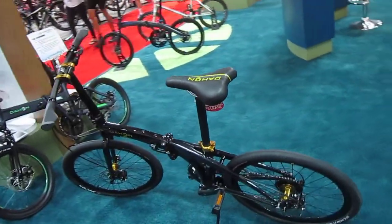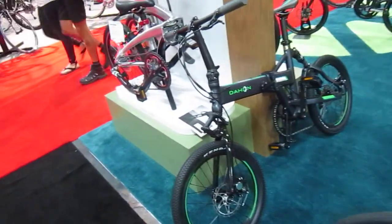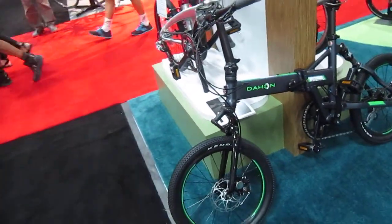So these are some models they kind of had going. Got a 24-inch model. Jetstream with disc brakes.